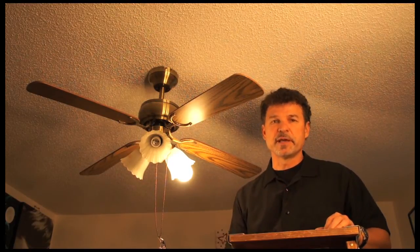This has been Ron Duncan with House to Home. And that's how you repair a loosened ceiling fan fixture. Thank you.